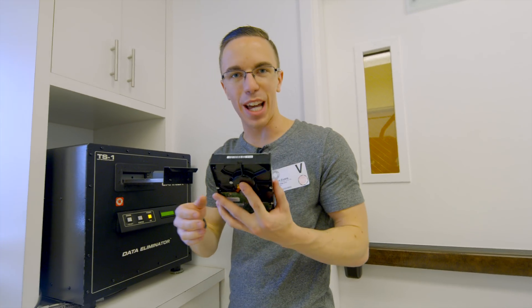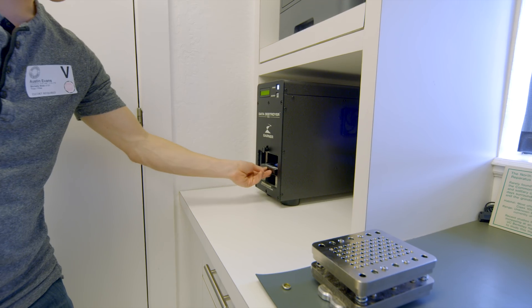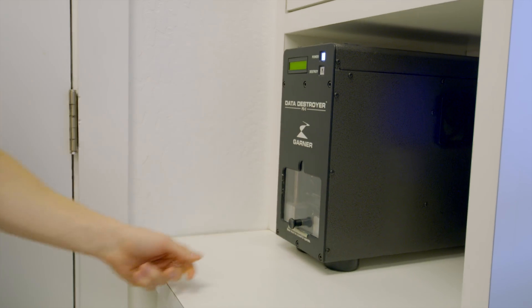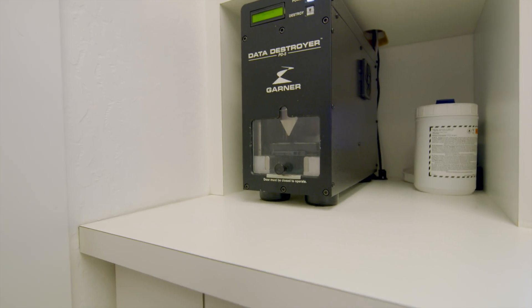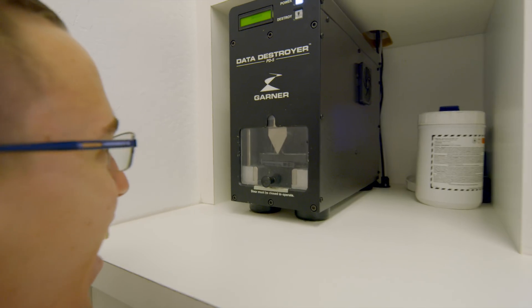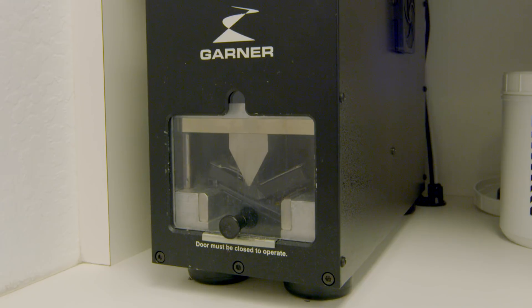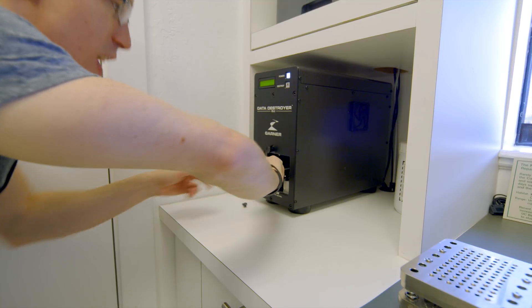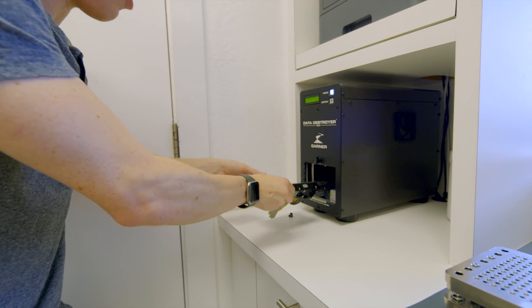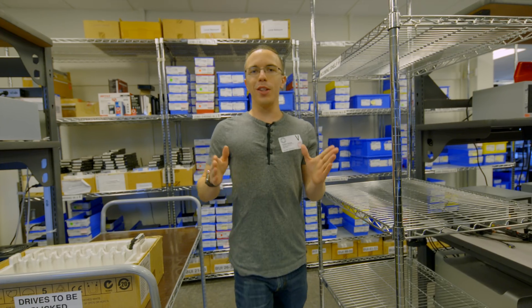Now that it's been degaussed, the next step is to physically destroy the drive — which we don't have to do, but I kind of want to. Put the drive in here, close the door, and hit destroy. You can see it's just literally going to bend the drive in half. This drive has had a rough day: it's been EMPed and now physically crushed. It's safe to say you're not getting any data off this one — even DriveSavers won't be able to save it.